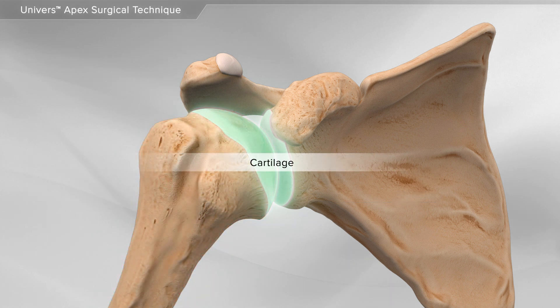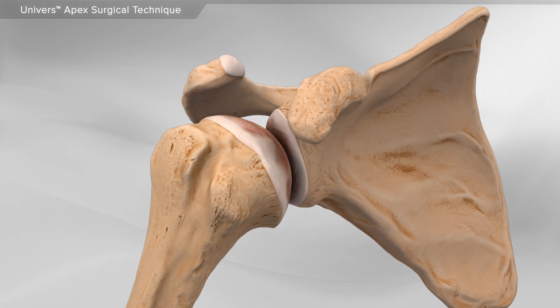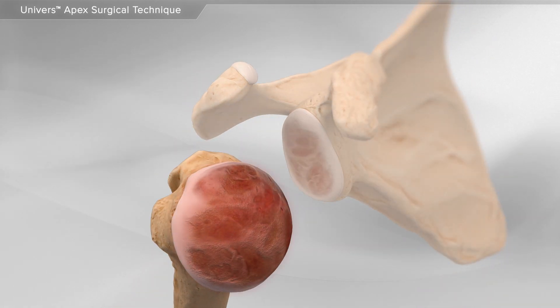In shoulder arthritis, the cartilage on the end of the bones slowly wears away, causing pain and irritation, making daily activities difficult.